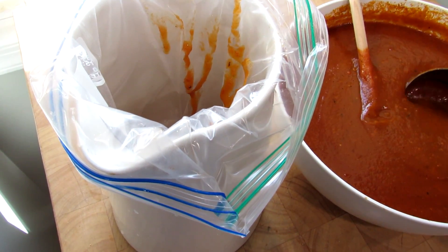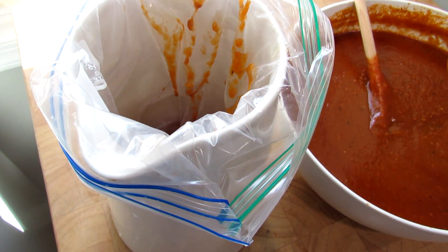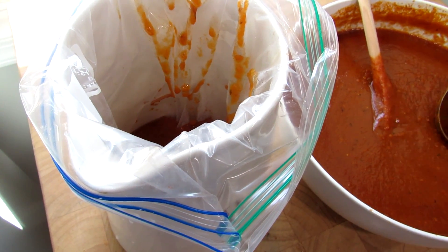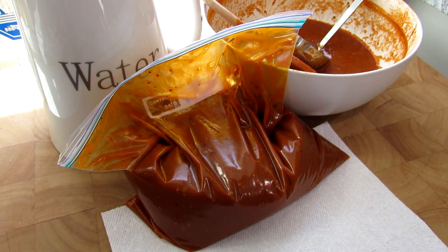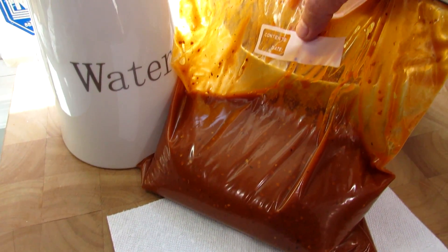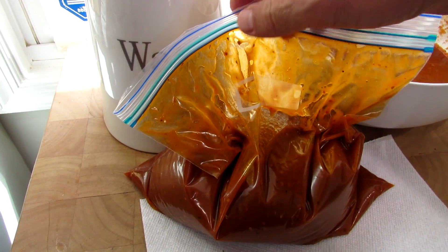Now we're not going to overfill this. We want this to be able to freeze flat — almost look like a thick book when it's done — and then we can just store it in any direction we want in our freezer. So let me finish this up and we'll get to the storage. You're going to fill this about halfway. You can see there's a place to write the date and the contents.